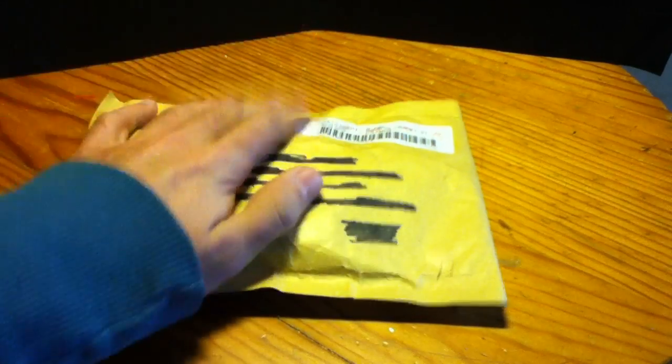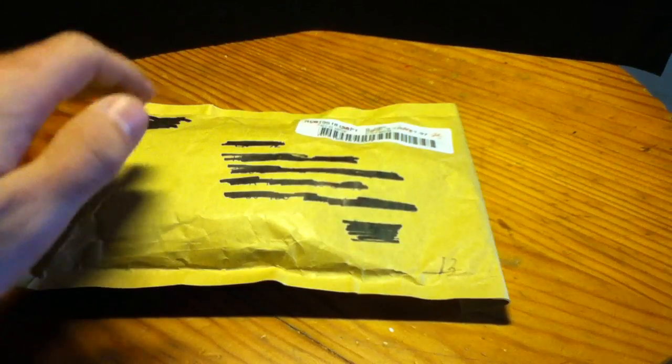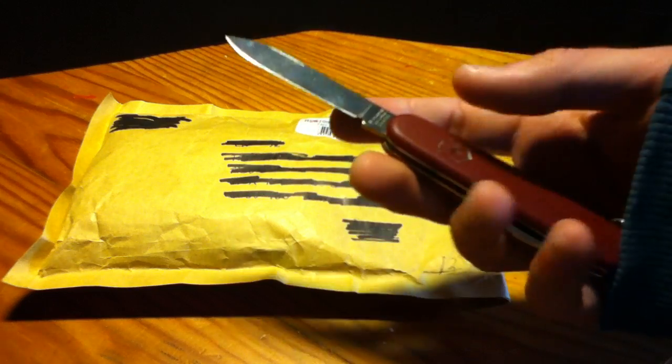Hey guys, I have an unboxing for you and this time I have a very very special zippo in here. I will be using a Victorinox to unbox my package.